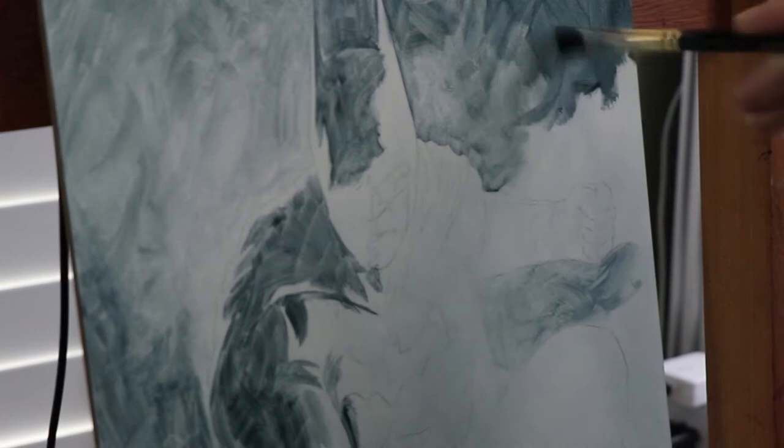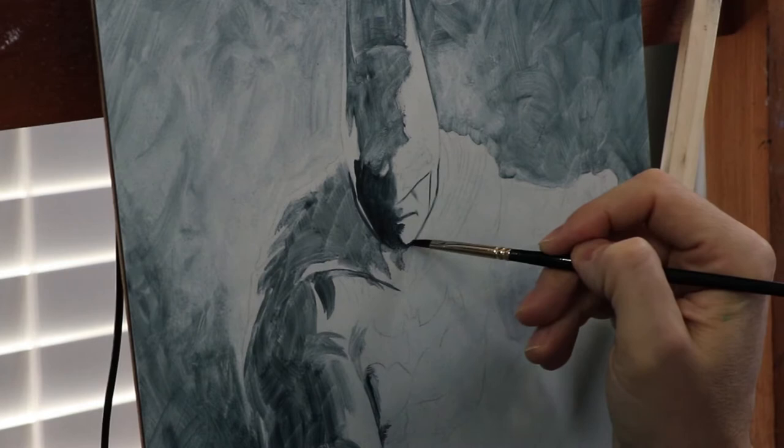I'd be lying if I said that it wasn't scary or intimidating to make a video like this — it definitely is. I can't even count the number of retakes I've had to do with this voiceover just to get it right. But it's also fun and motivating as hell. Very few people have seen my paintings in process, and now potentially the whole world can, if they subscribe. So please subscribe, like, and comment — it would really help the channel grow.